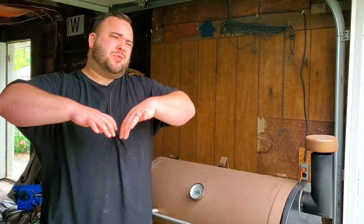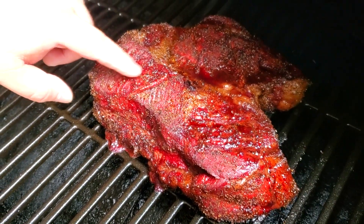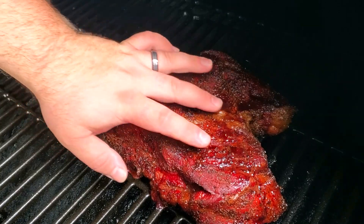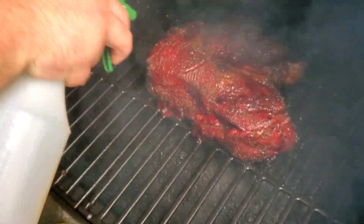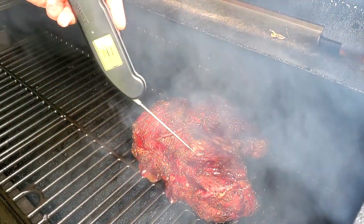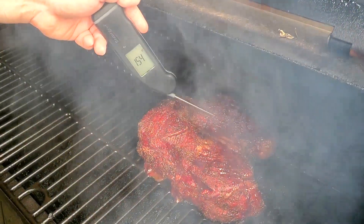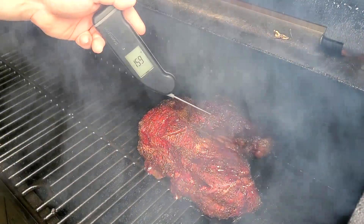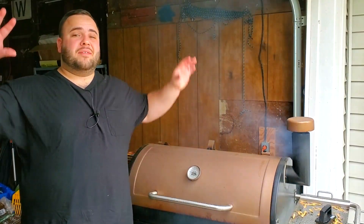Now at the four-hour mark — as you can see, this is starting to look absolutely perfect. It's still really tough, not tender at all, but the fat is really starting to render down. I'm going to spray this and check the internal temperature. We're pushing right at about 160, about 170 over there, and about 160 on the other side. I'm going to give this another 30 to 45 minutes to an hour and then we'll wrap.